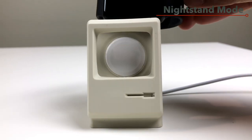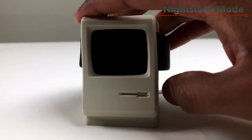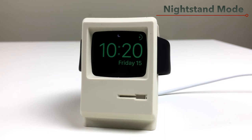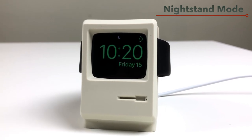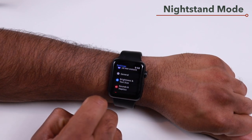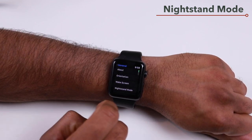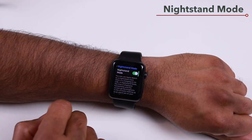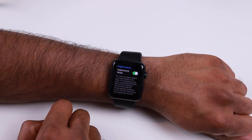If you have an Apple Watch charging dock, you can use Nightstand Mode, which lets your Apple Watch act as a nightstand clock while charging on its side. To enable this, go to the Settings app on your Apple Watch, tap General, scroll down to Nightstand Mode, and toggle it on or off.